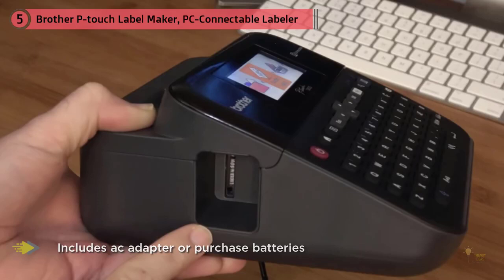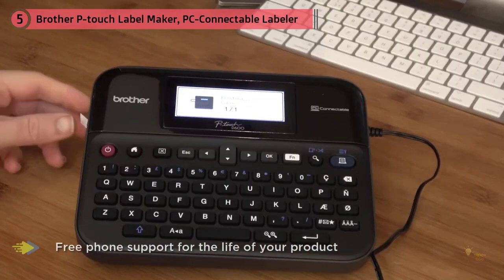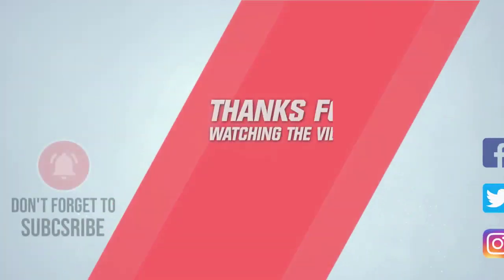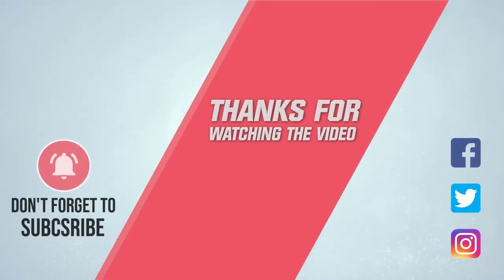Using any combination of 14 fonts, 11 font styles, 99 frames, and over 700 symbols, you can create a custom-designed label with up to seven lines of text. The color backlit graphic display allows you to get the best preview of your labels before you print them out. For more details, click the link in the description. Thanks for watching.